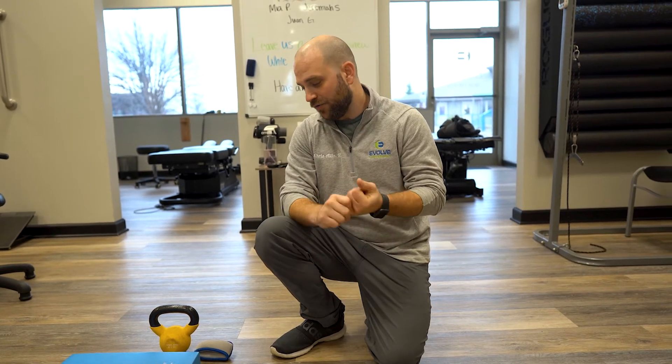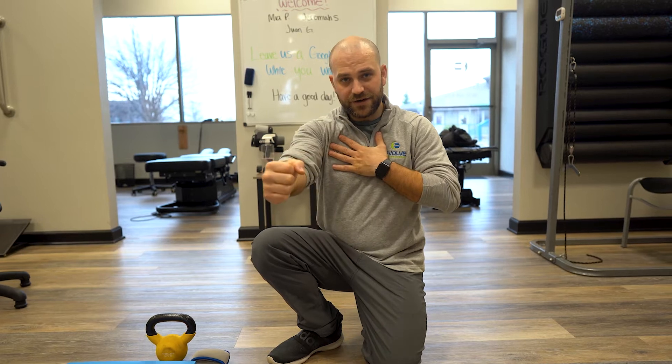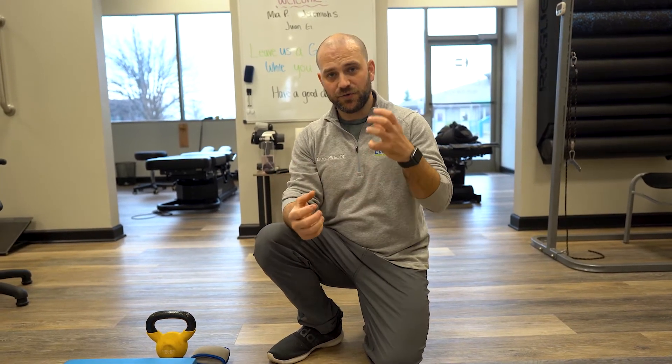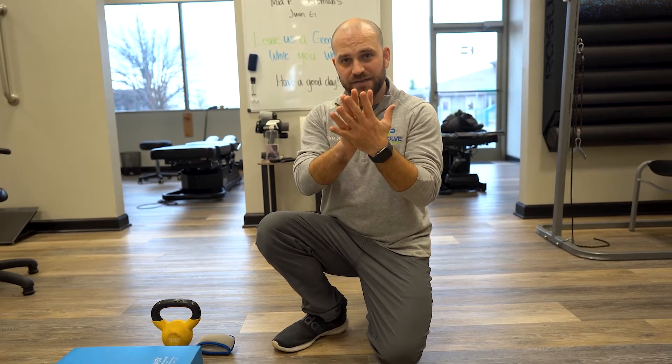It's Dr. Allen with All Chiropractic. We're going to go over serratus anterior muscle activation. This is going to be a shoulder exercise to stabilize the shoulder blade against your thoracic cage, against your rib cage.